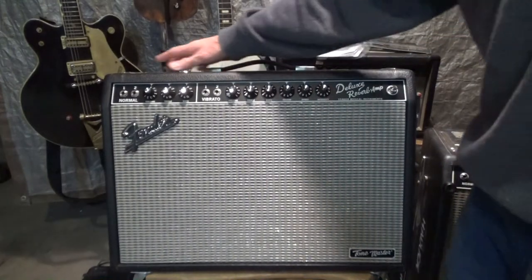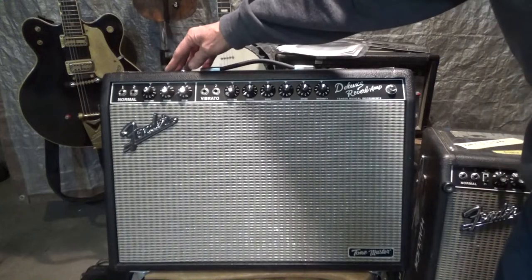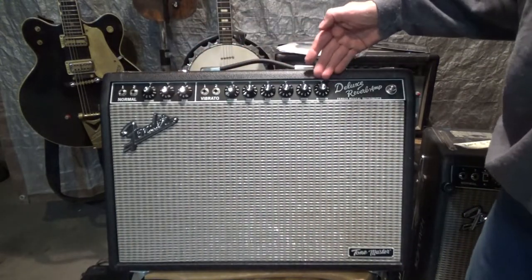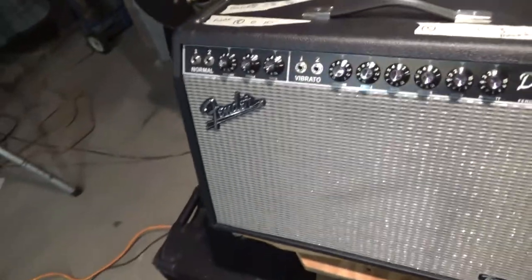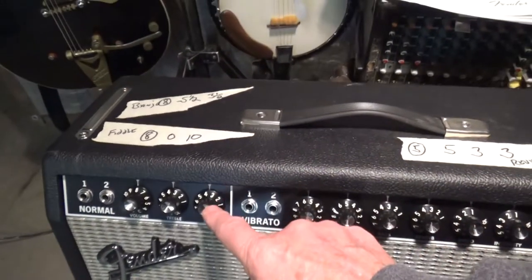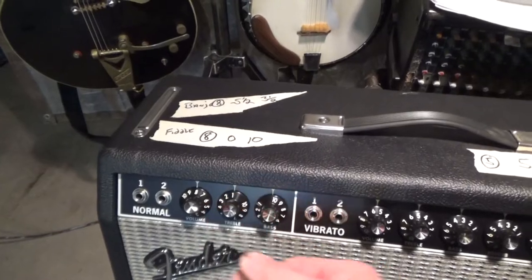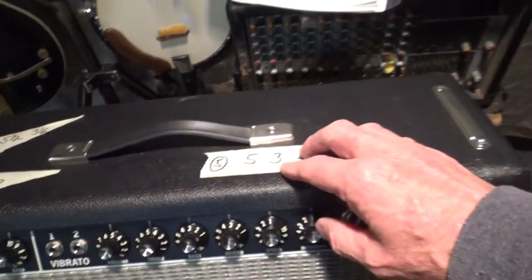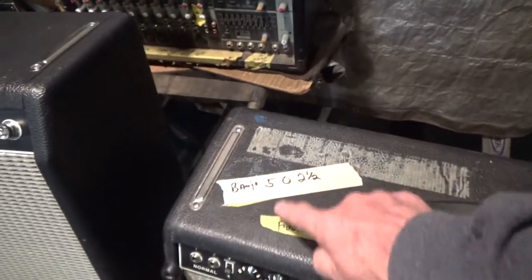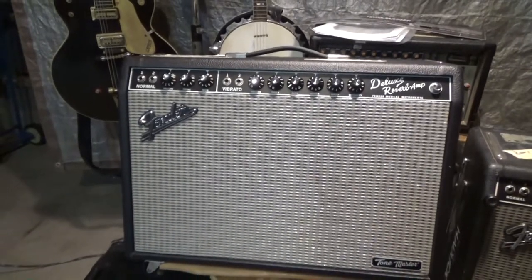Let's take a look at it. We know this is not a tube amp — I don't know how they do it, computer generated or what — but it has the same controls right here. On top, because I don't play out of the same amp all the time, those are the settings for my banjo, those are the settings for the fiddle, and that's for my guitar. It's the only thing I've got to change when playing live.